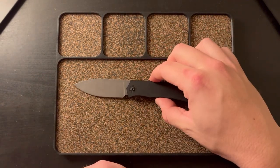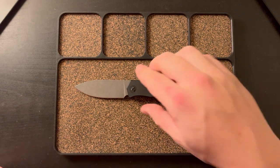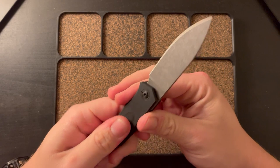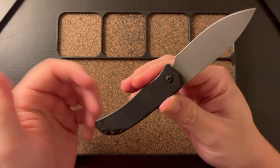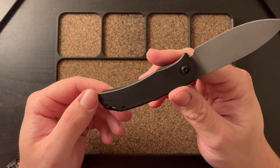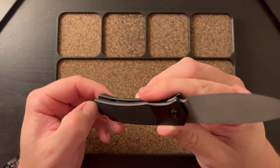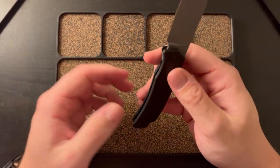Being honest, at this price point and after how hyped I was for this knife before the six-month wait, I thought the inlay was going to look sweet — and in the pictures it does — but within a day it was darkening. It feels like an afterthought, like they just threw something in there to fill the spot. I just think they could have done it better. The clip and the inlay could have been done better, but the knife overall is really good.